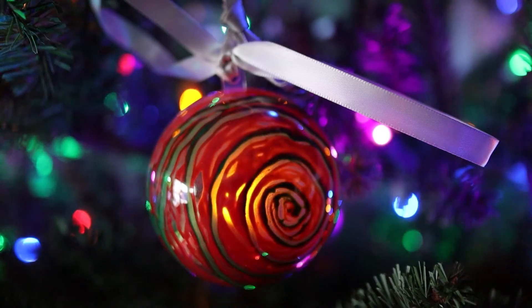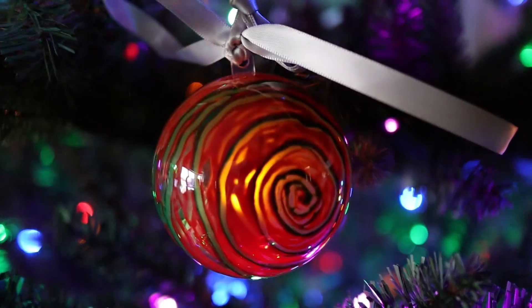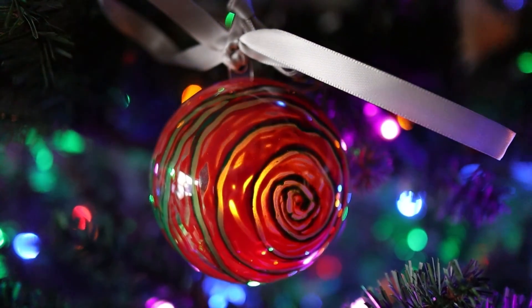I hope you enjoy this STEAM ornament project with your kids. For more ideas for the holidays check out steampoweredfamily.com. Have a great day!